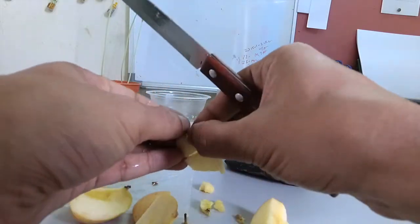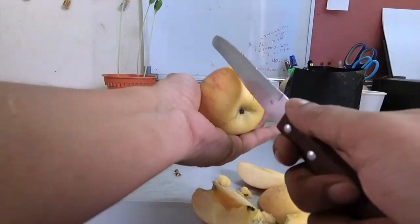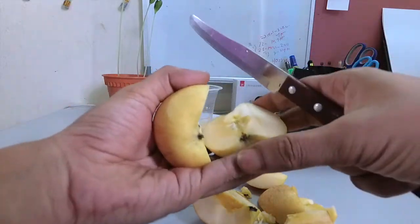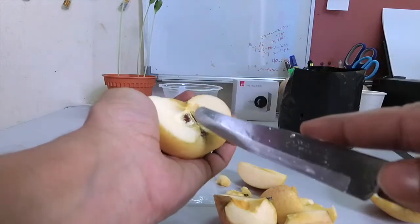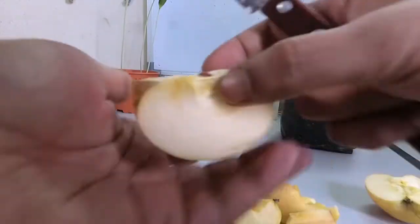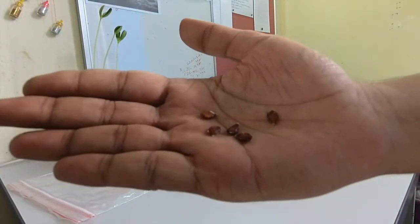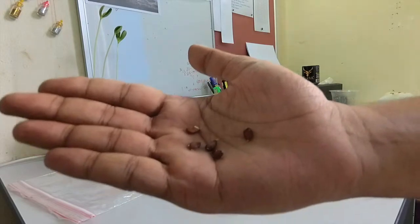We have found two seeds from this apple. Here I have another apple — I will cut this one also and look for the seeds again. I do the same thing, cutting it carefully. We found one seed, and here we got another one.